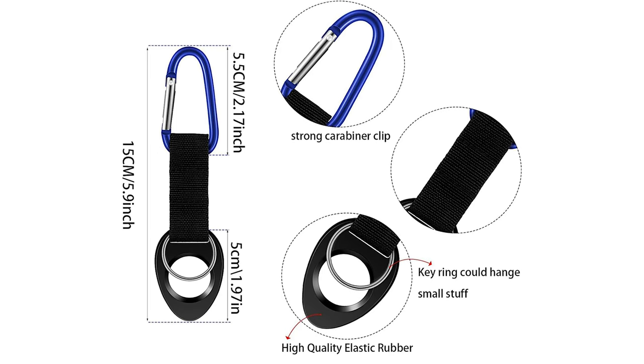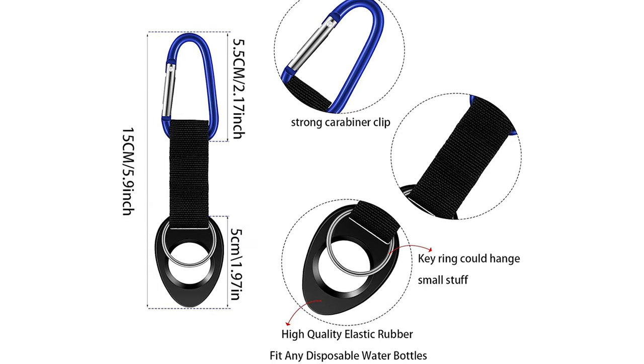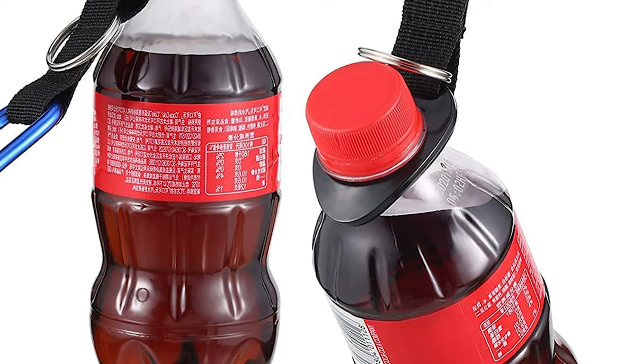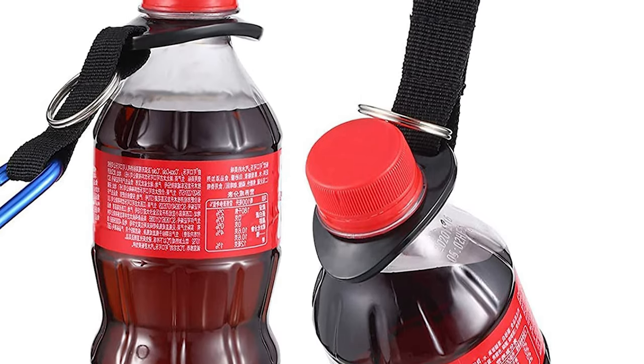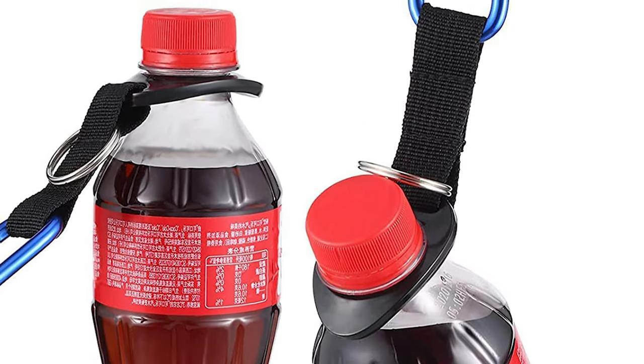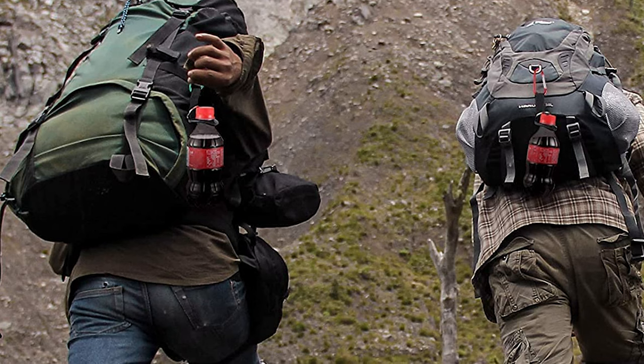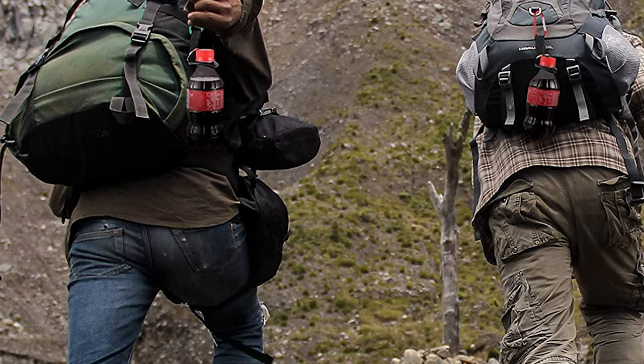Durable nylon straps with strong carabiner clip and high-quality elastic rubber keep your water safe everywhere. Widely fits any disposable water bottles, as the holder with elastic rubber makes it easier to put the bottle in. Widely used for climbing, traveling, fishing, hiking, outing, exploring, walking, or any outdoor activities.